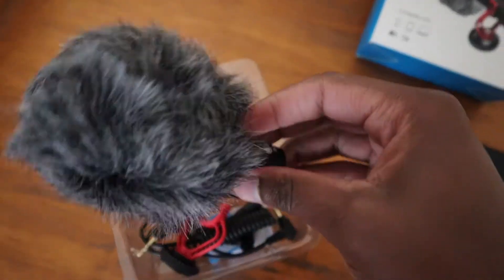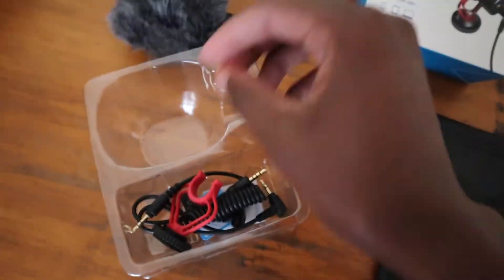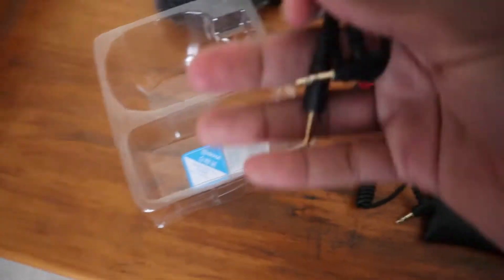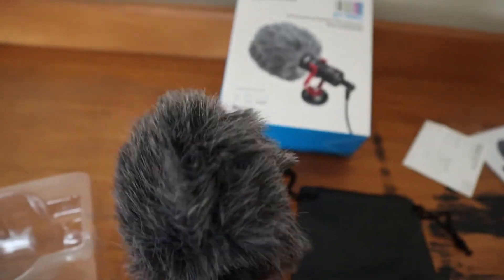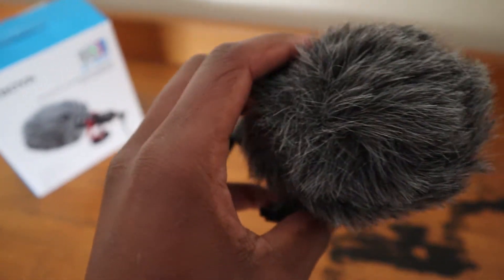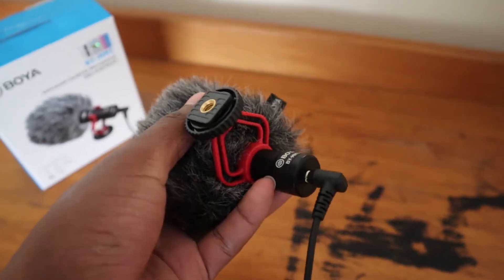What is included in the box: the microphone itself, the windscreen, and you get two cables — the 3.5mm TRS cable as well as the 3.5mm TRRS cable. That's what you get in the box. The Boya BY-MM1 is a cardioid microphone, which in simple terms means it is designed to accept voices coming from the front of the microphone and reject voices coming from the back and sides.